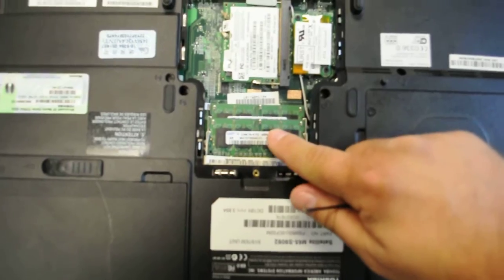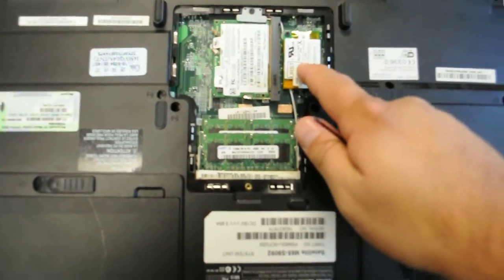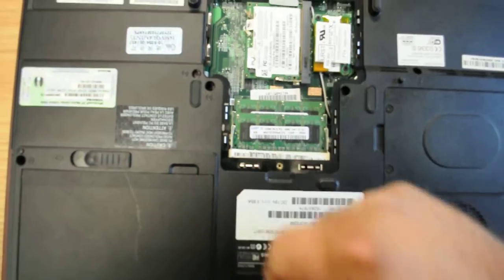Now this is your RAM memory here, and this is your wireless card.